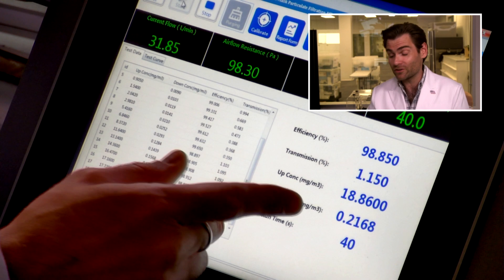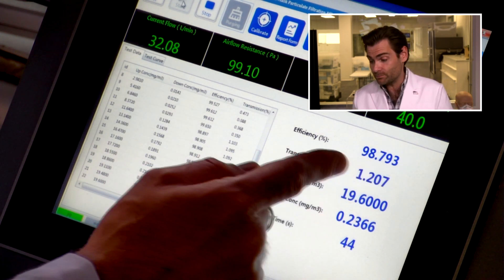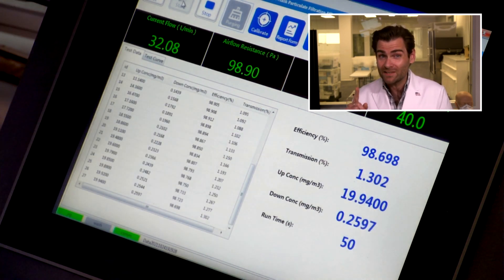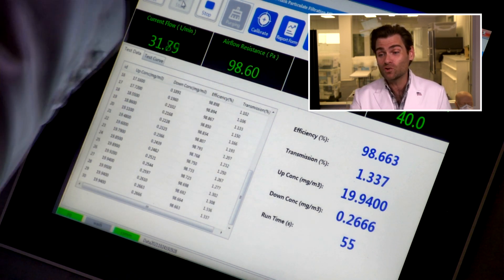I can already tell you this is a really good mask. I'm just going to ruin the surprise — look at this. Remember, an N95 needs to be 95% efficiency, but look at this airflow resistance: under 100 pascals. We've seen that a few times with some other N95 manufacturers, but that is super, super breathable material, which I love to see. That means you can wear this all day long.